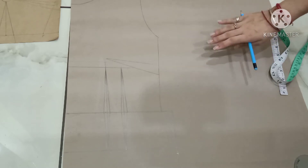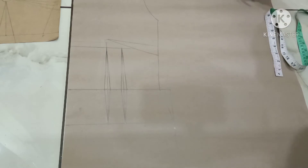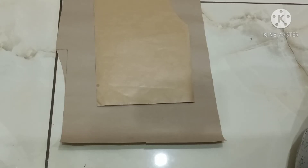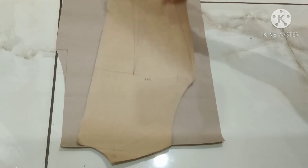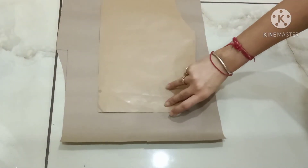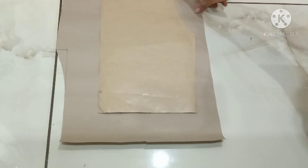My drafting of the front side is completed, and this pattern is still my hip plan. For the back pattern, you have to manipulate your bodice block. This is my back bodice block with waist dart, and now I will manipulate it. For that, mark the center point of your armhole.